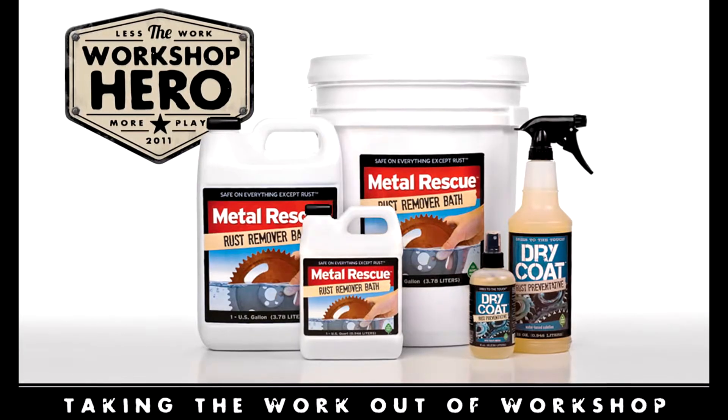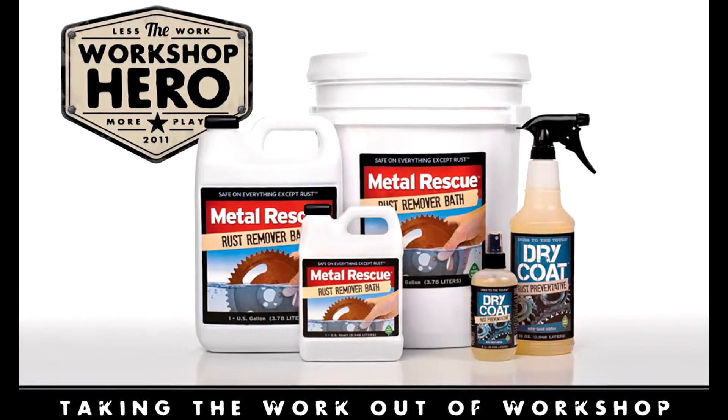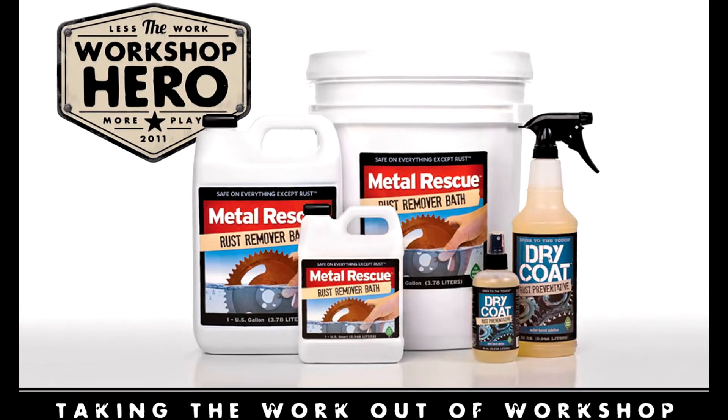We still don't know how it worked, but it did. Didn't hurt the paint — spilled a little bit, didn't damage the paint at all. My parts are not rusty.